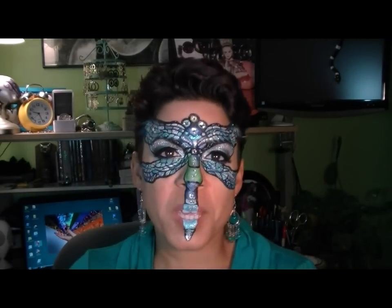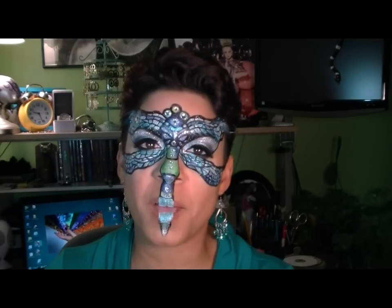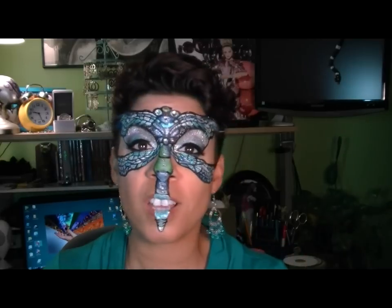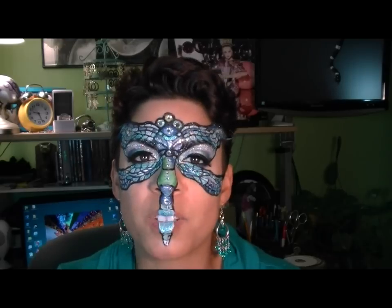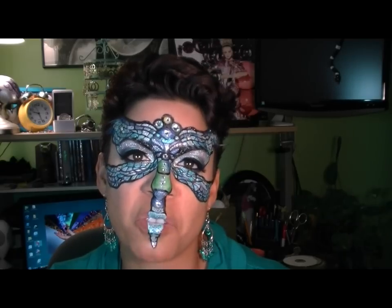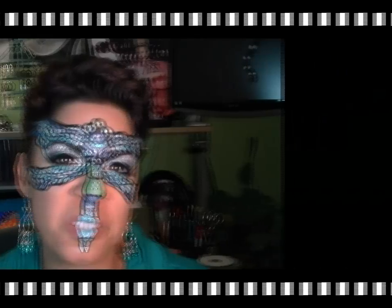Thanks as always for swinging by and watching my videos. I hope you really enjoyed this look. Please rate, comment, subscribe — give me your feedback, suggestions, tips, tricks, requests. I'm more than willing to hear what you have to say. I am so appreciative that you stop by and leave me feedback. It's been a lot of fun, and I hope you have a great week. I will see you real soon!